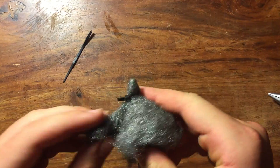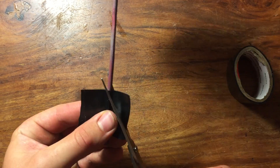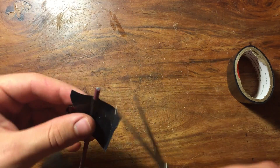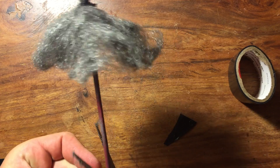This increases the surface area and will make it burn better. Now trim off the rest of the zip tie and put some tape on the end of the arrow. Now cut the tape down to form fins like this. Another option, if you're shooting it from a bow, is to just attach some steel wool to the regular arrow.